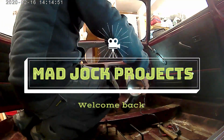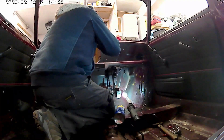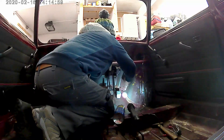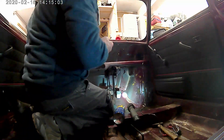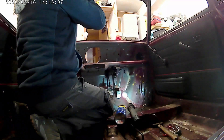Hi folks, welcome back. Here we are, me and my trusty can of Lucy juice. Just gonna see if we can take another couple of few things off the list today.